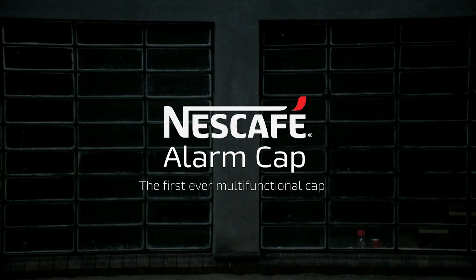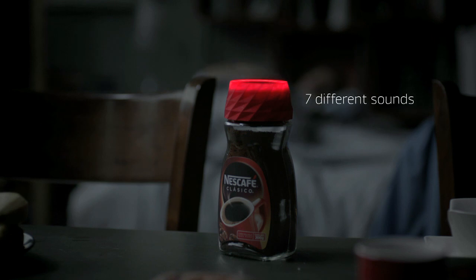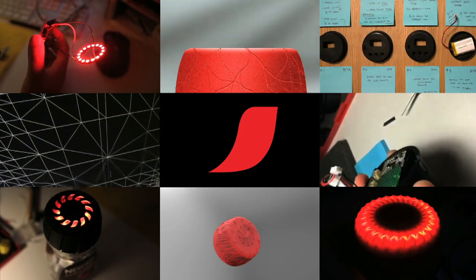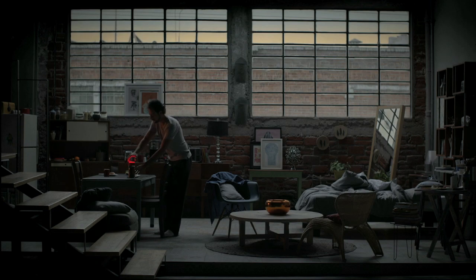Introducing the Nescafe Alarm Cap. In 2014, Nescafe decided to renew its image, and with that, its iconic packaging. Through scientifically proven light and sound sequences designed to stimulate people, we turned Nescafe's cap into an alarm clock.